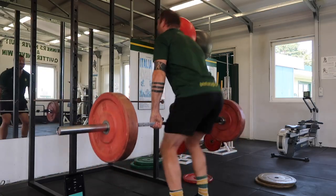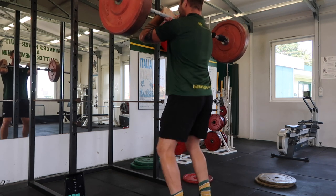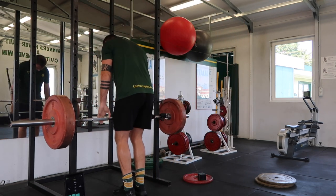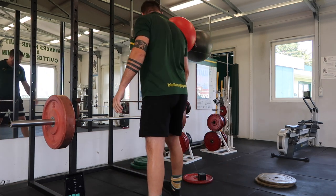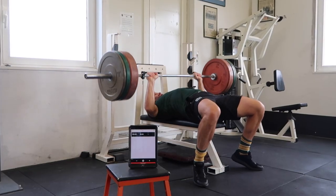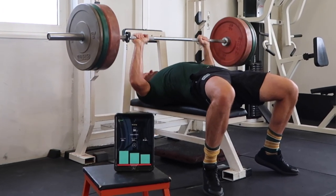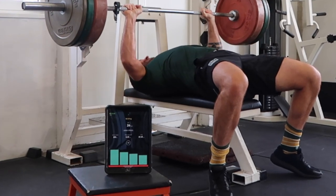The user experience with GymAware and all the devices I have experience with is so simple to get up and running. You connect it, download the app, and it's really easy to use. You can send data to the cloud or just make a note or screenshot — however you want to keep your numbers. Hopefully the information in this video allows you to implement velocity-based training effectively into your training so that you can be more explosive and powerful on the rugby pitch.